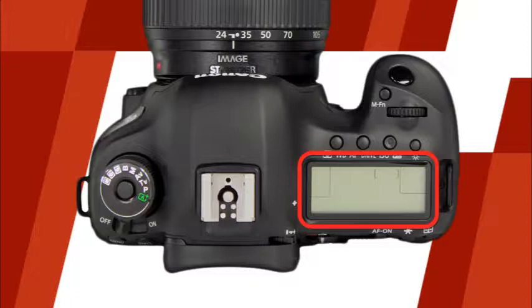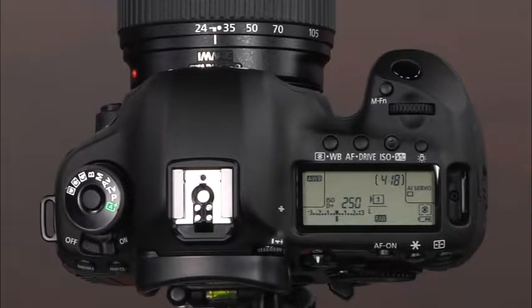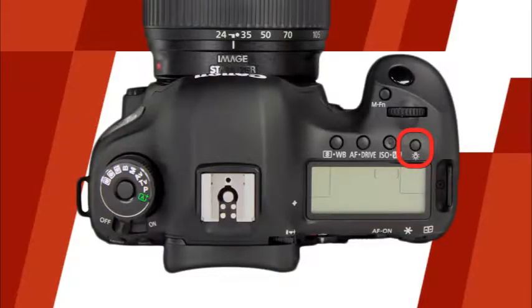Above the LCD panel there are four buttons. First, there is the white balance metering button. To select the white balance setting, press the button and then rotate the quick control dial while watching the LCD panel. To change the metering mode, press the button and then rotate the main dial. The next button is the AF drive button, which will allow you to select the camera's autofocus mode and drive mode in conjunction with the main dial and quick control dial. The next button is the ISO flash compensation button, which will allow you to select the ISO setting as well as the flash exposure compensation. After the button has been pressed, use the main dial to select the ISO and the quick control dial to select the flash exposure compensation. The last button is the LCD panel illumination button. You can use this button in dimly lit conditions to make it easier to see the information displayed on the LCD panel.